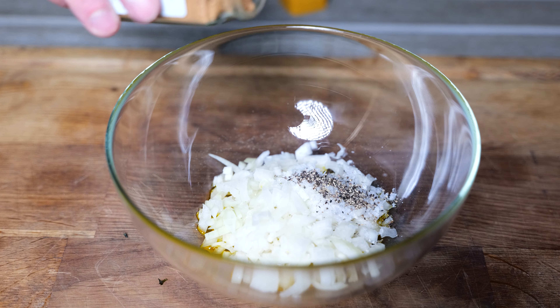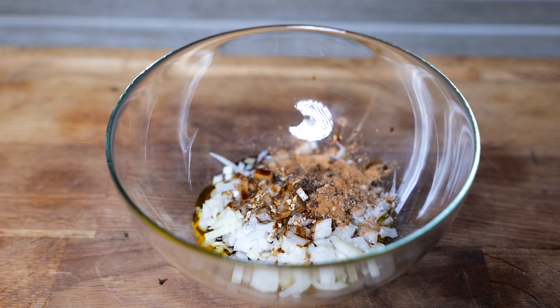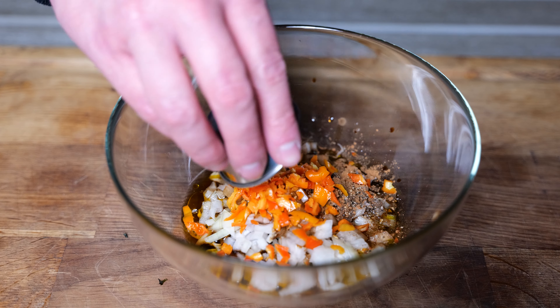For the marinade I'm going to go in with a couple of tablespoons of rapeseed oil, half an onion chopped up, some salt, black pepper, a little bit of nutmeg, cinnamon, garlic, soy sauce, white wine vinegar, and two scotch bonnets chopped up. You can add more if you want a little bit more spice to it.